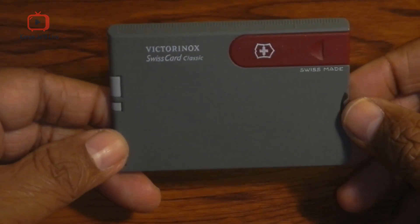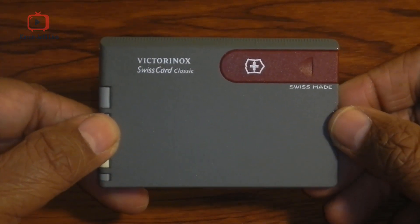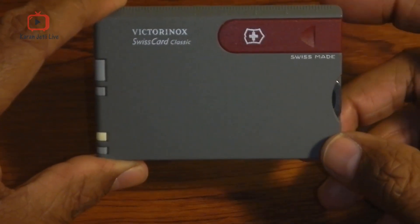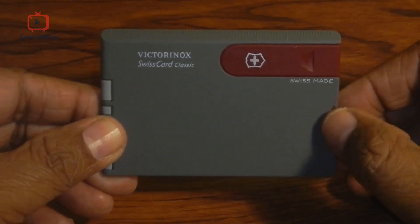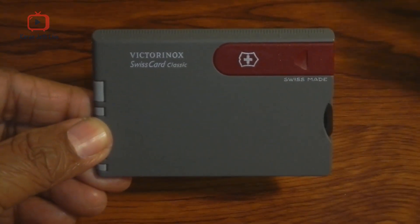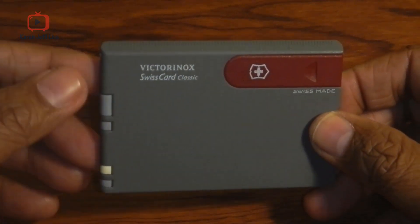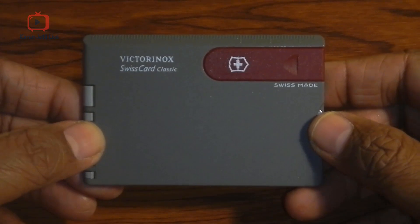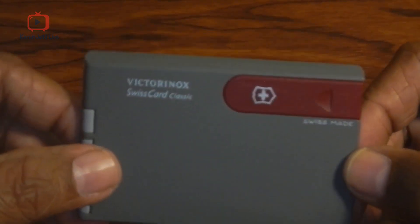Hi guys, welcome to my channel. Today in this video we are going to review my Victorinox Swiss Card Classic. If you're familiar with Victorinox, normally they come with a Swiss Army knife. This is something really different they have created — it has all the features of a basic army knife and it can fit into your wallet.